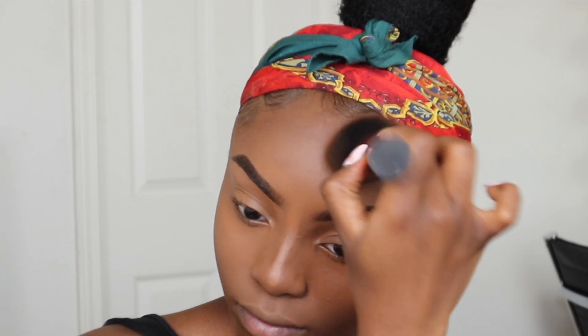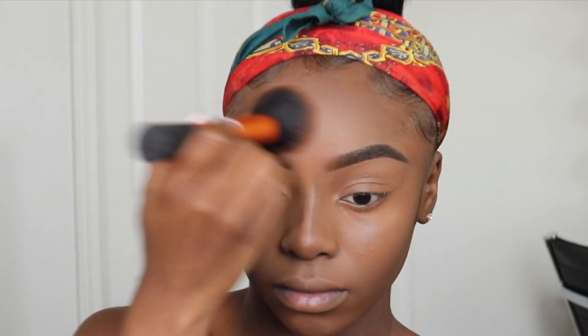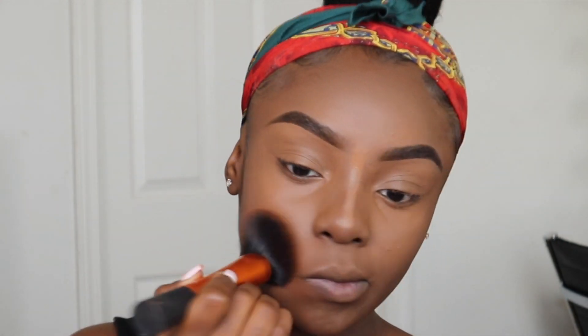Just a tip — I go back and forth with my foundation brush to blend everything together seamlessly and get rid of any harsh lines. I don't add any extra foundation to my brush; I just use whatever excess may still be on there.